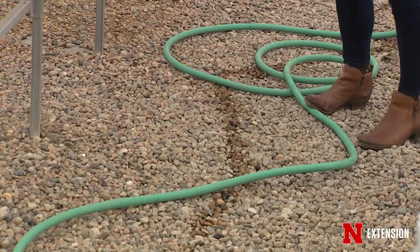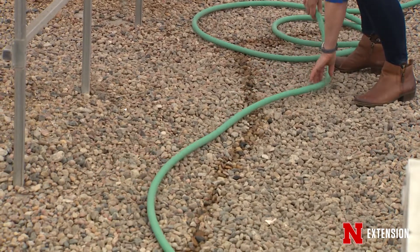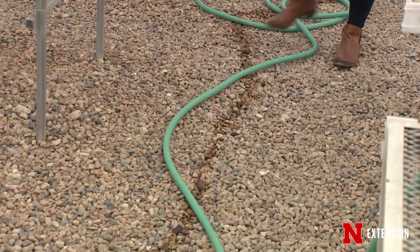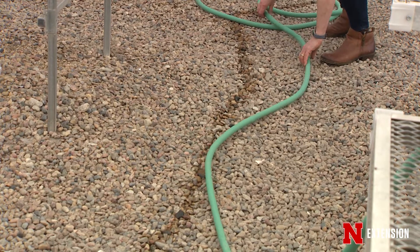A garden hose, for its flexibility, allows you to twist and move those bed lines so you can see whether you really like the curve, or whether you like how a curve hits a straight line. Think about that as you're laying it out — it might be a tight curve that looks nice on paper, but the reality of you and the lawn mower isn't going to work for you. So that's another useful tool.